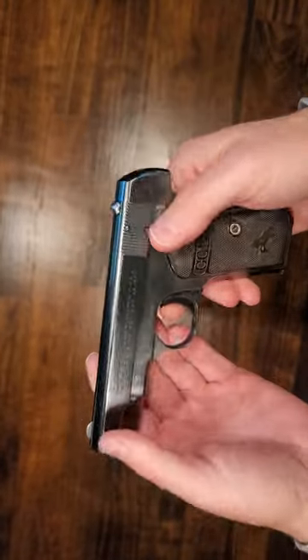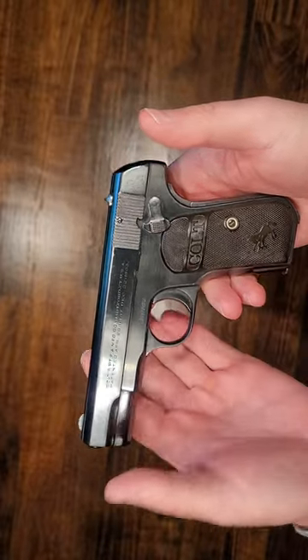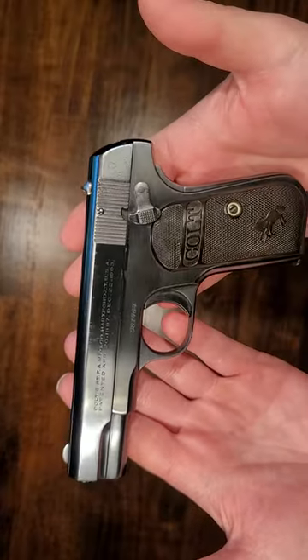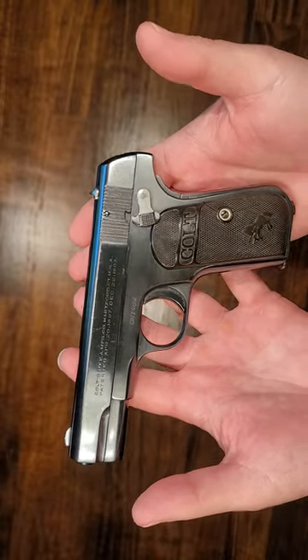I might try to find some pearl grips for it, if I can find the most authentic ones possible. I've not shot it yet, but we'll probably try to here shortly. It's just a very cool old gun.